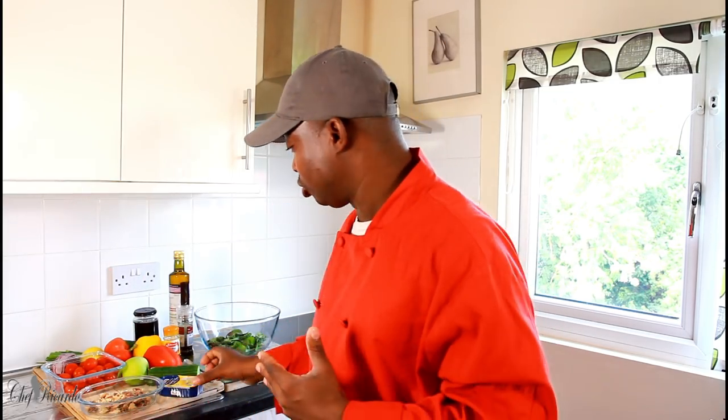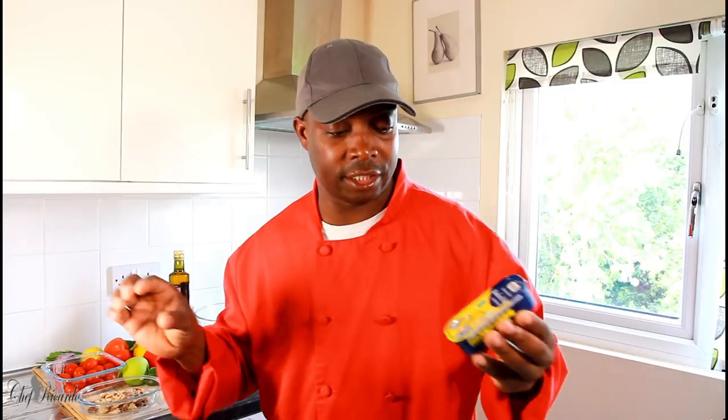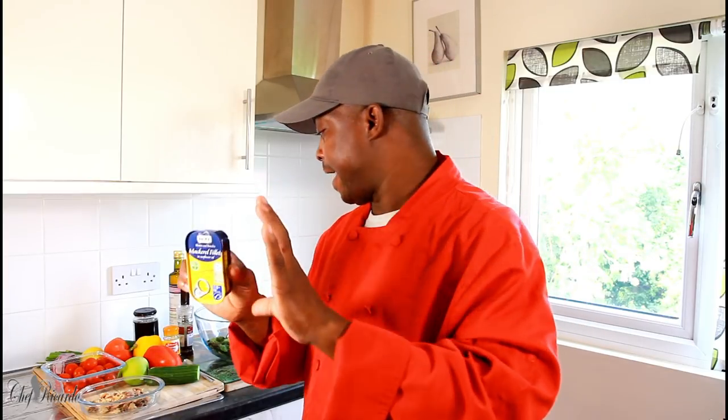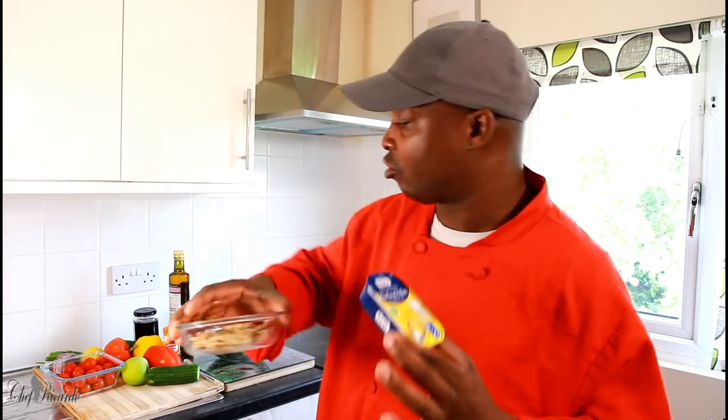Welcome back to Chef Ricardo Cooking Show! It's amazing to be in the kitchen giving you your favorite recipes and ideas. Today I'm going to make you a nice lovely fish salad — it's going to be mackerel. You can get tinned mackerel to buy at a local shop or the supermarket. Right here I have a skinless, boneless mackerel fillet in sunflower oil. All you're going to do is drain off the oil and put the fish into a small container.